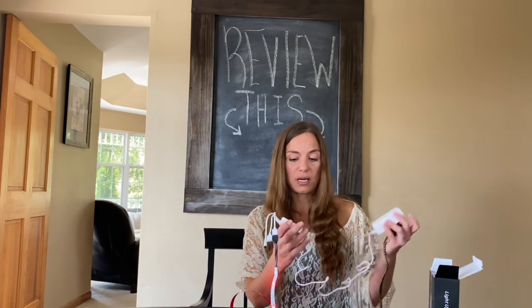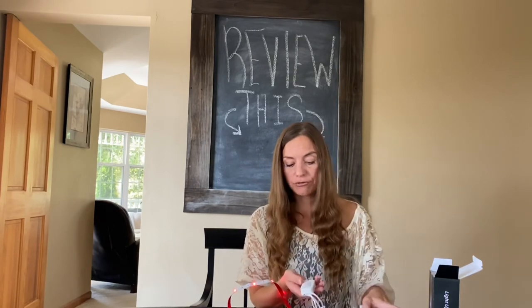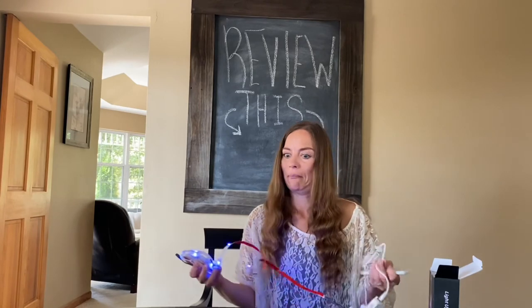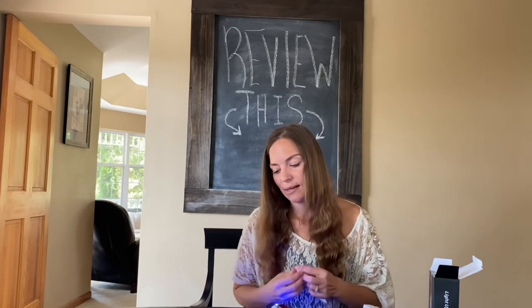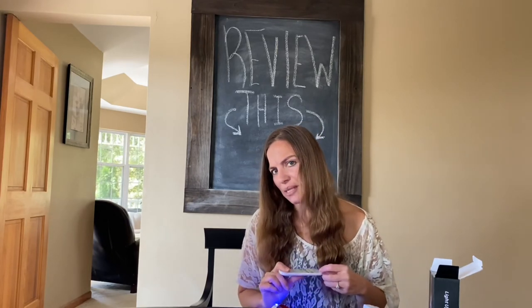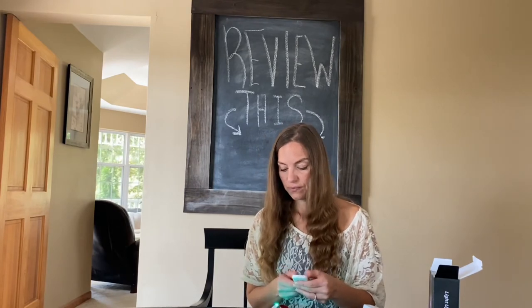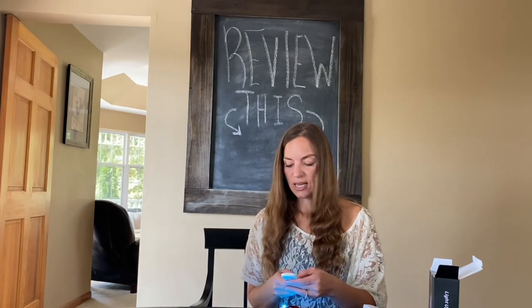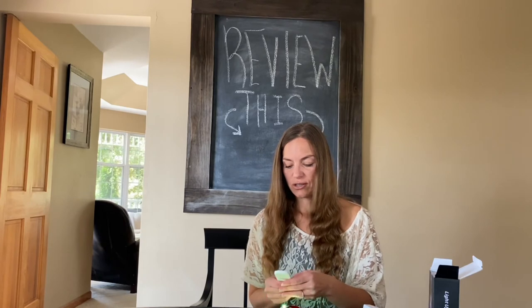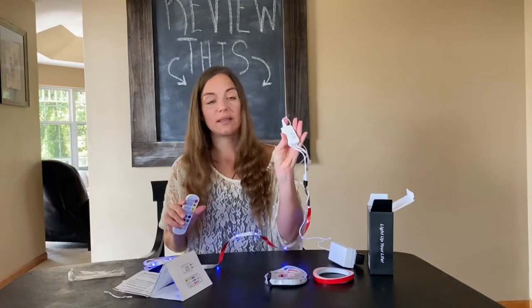There's only one plug in here, so you can go ahead and change the color from this little panel. You can just kind of change the colors by adjusting the undertones. So you can control it by this little panel or also by the remote.